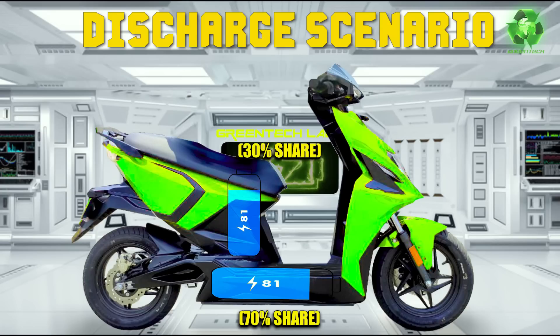The motor is 4.5kW. The battery is 4.8kWh - almost a 1-to-1 ratio. So the battery drain is low, the thermal issues are low, and the battery's cycle life increases. It is a 30% reach.